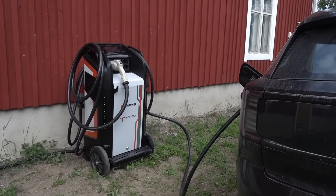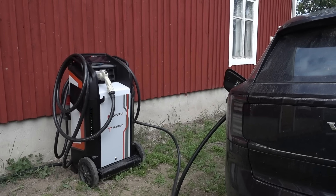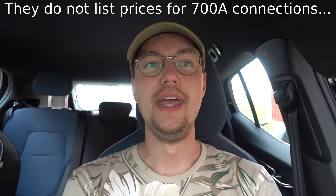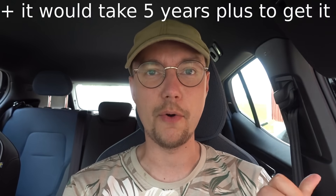I'm using the Kempower movable charger and charging at 40 kilowatts, which is the full 63 amps this grid connection is providing. The reason I didn't buy a larger grid connection is that it's extremely expensive — this one already cost around 6,500 euros, and getting the absolute full grid connection that the Kempower charger requires would run into five digits.